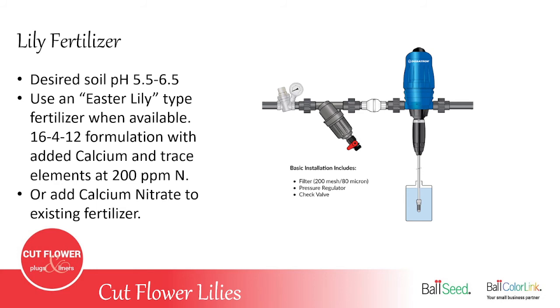Fertilizing is important — without it, you'll have weaker stems, smaller flowers, and less vivid color. Use a fertilizer injector. Lilies prefer a soil pH of 5.5 to 6.5. An Easter lily–type fertilizer with added calcium nitrate and trace elements works well. If you don't have access to Easter lily fertilizer, add calcium nitrate to your existing fertilizer, aiming for about 200 parts per million of calcium.